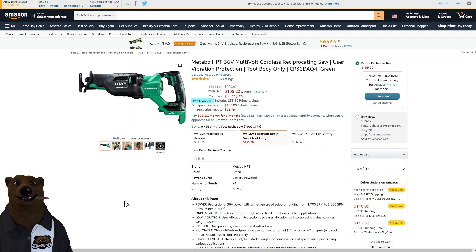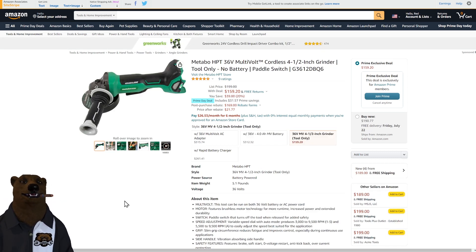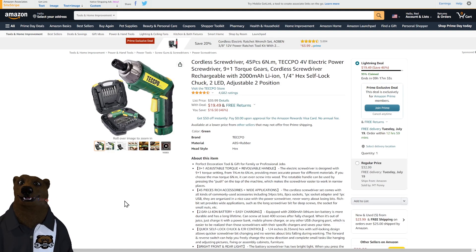Now here's a workhorse tool: the Metabo HPT — that's the old Hitachi brand. This is a 36-volt cordless recip saw and it is a beast. Great vibration control, it will work all day long. Tool only at $159. They also have the 36-volt cordless angle grinder — again tool only, so you need to already be in that battery system — also $159.